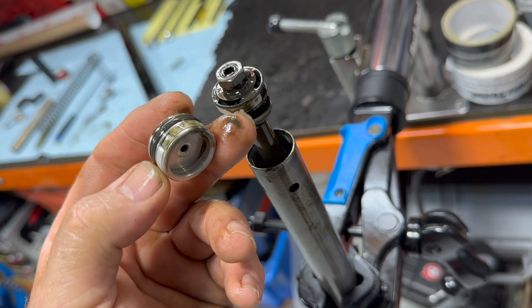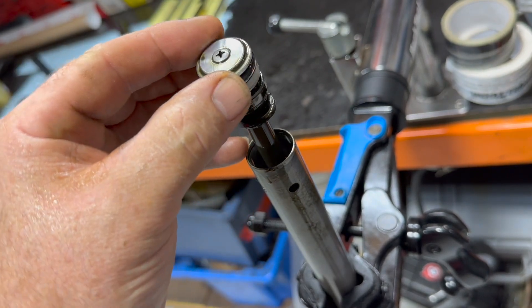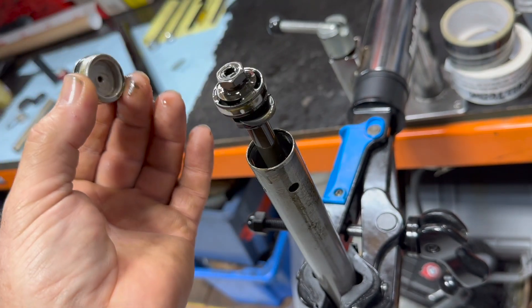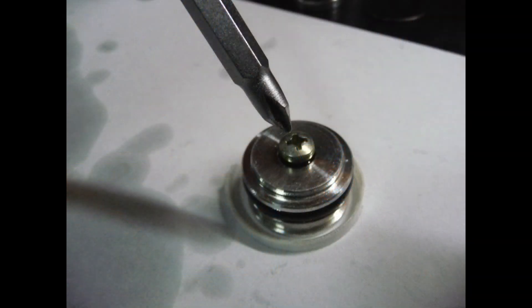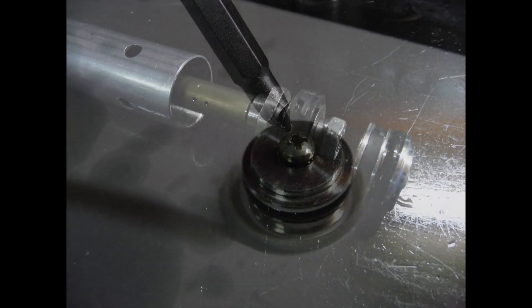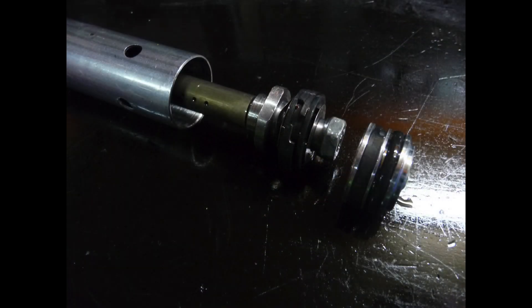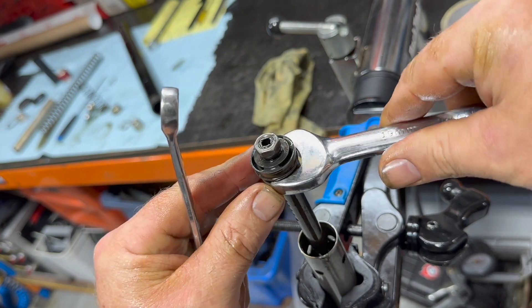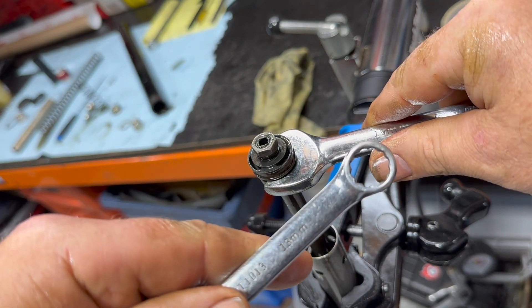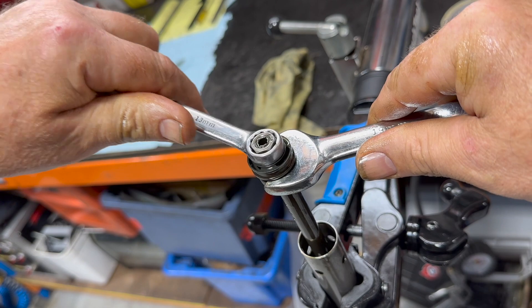Clean everything up as you go. Then push the rod up — that pushes out another bush with a Teflon band on it, and the piston underneath, which is the bit that does the work. There's the bush — you can see the band — and you can see the little bleed screw that we'll talk about later. This is the piston, and this is where a lot of the problems are caused through lack of oil.